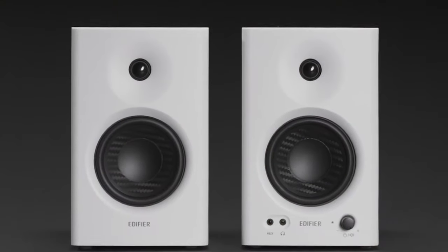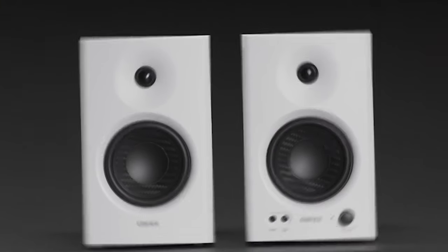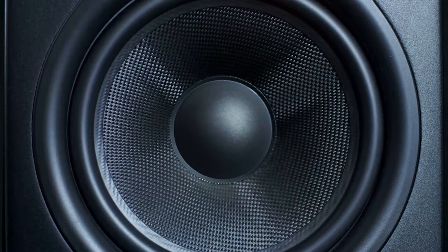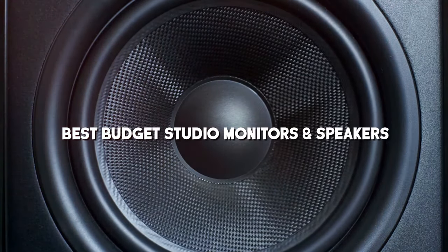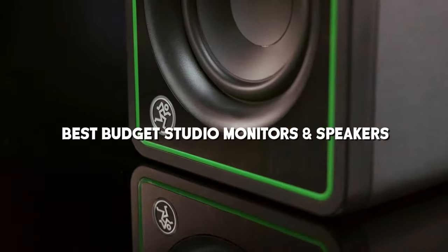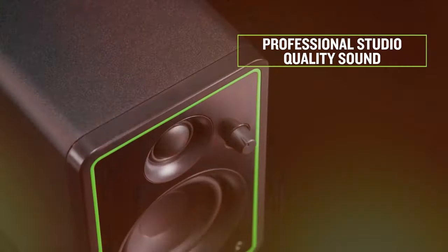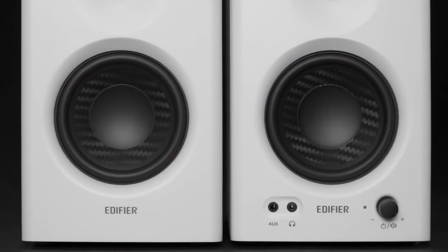Hey there, fellow audio enthusiasts! Welcome back to the channel. Today we've got something special in store for you. We're diving into the world of sound with our top picks for the best budget studio monitors and speakers. Whether you're a seasoned producer or just starting out, we've got you covered. Let's explore these gems that won't break the bank while delivering exceptional audio quality.